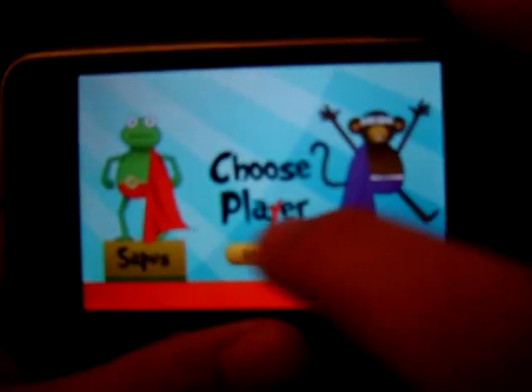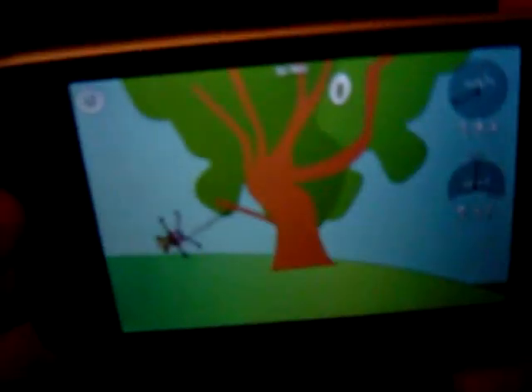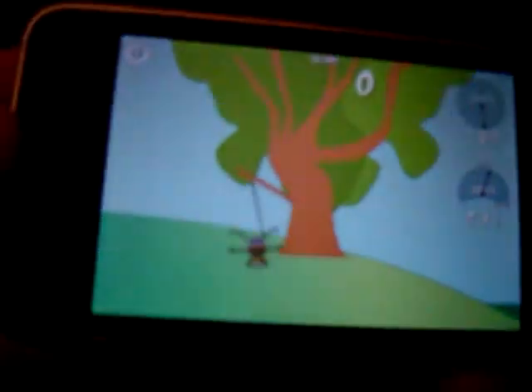We'll go back to the main menu now and try the other character, which is Monus. As you can see, the characters are only different skins that don't actually serve any different purpose. On the right corner of the screen, you can see your angle — the angle of the monkey or frog character — so you'll know what angle you launch at. There's also the speed, so you can see how fast you're going. On the top is the score, and in the top corner you can access the menu.